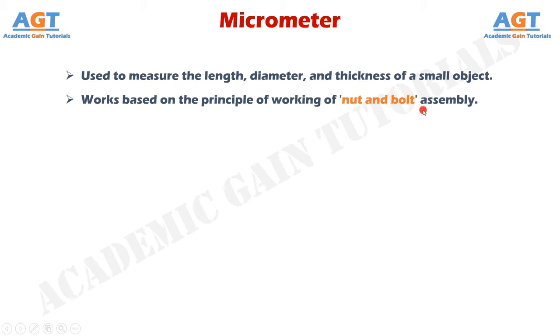The least count of a micrometer is 0.01 mm or 0.001 cm. This means that the minimum or lowest reading that can be measured by a micrometer is 0.01 mm or 0.001 cm with accuracy.